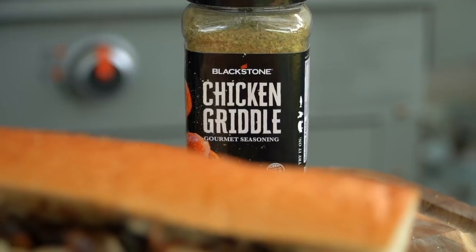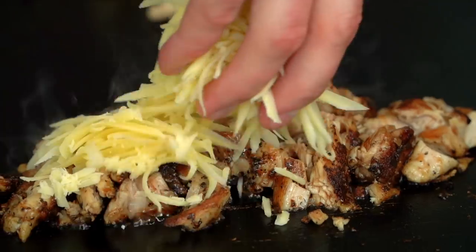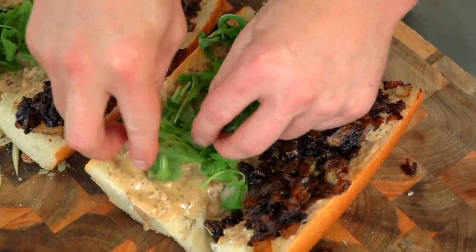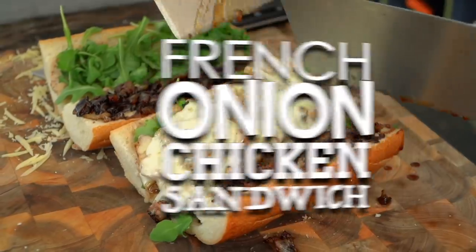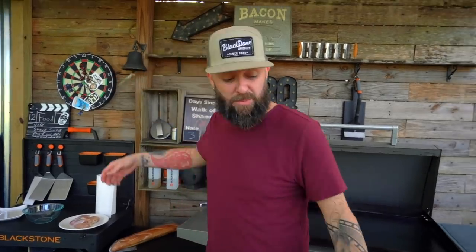I hate when you call it a sammy. So guys, I decided I wanted to do a french onion soup, but I couldn't do a french onion soup the way I wanted to. Stroke of genius, lightning struck my brain — french onion chicken sandwich! I'm going to show you how to do it. Let's ring it and let's bring it.